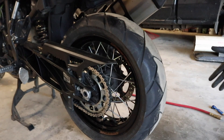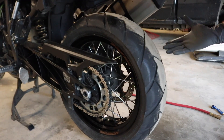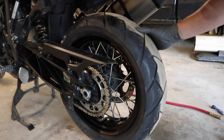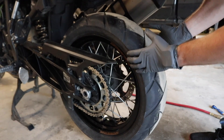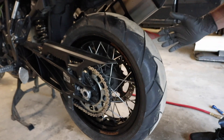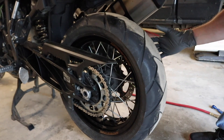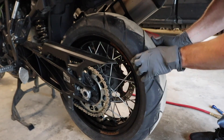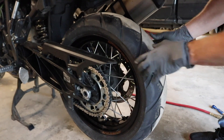So the next thing we want to do is check our wheel bearings — it's fairly easy to do. If you've got a center stand, put the bike up on the center stand to get the rear wheel off the ground. What we want to do is push this wheel side to side. If we feel any free play in there, we know the bearings are starting to go and we need to replace the wheel bearings. In the case of this bike, it's as tight as can be.